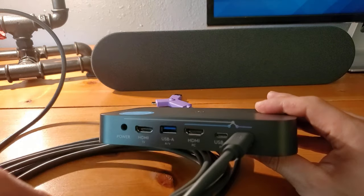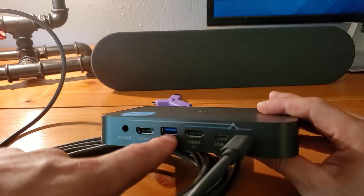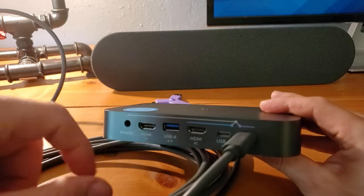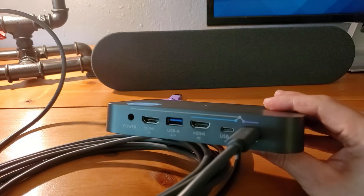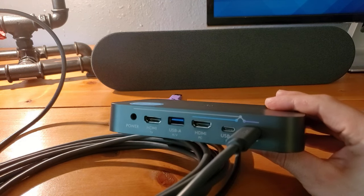And then we've got our USB-A here for audio/video and HDMI from the TV itself coming in. If this is a Meetup setup — or if it's the Rally Plus setup, which we have — that'll be plugged into the display hub.